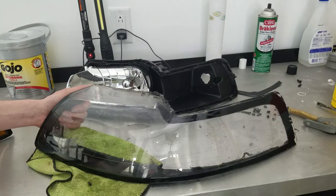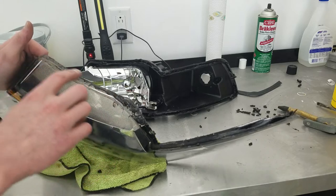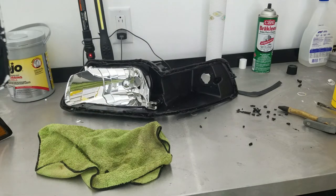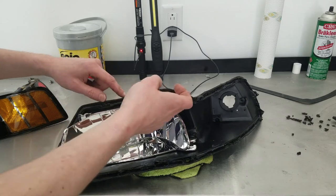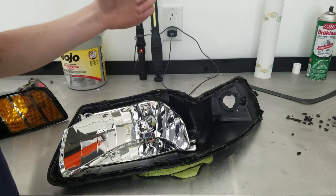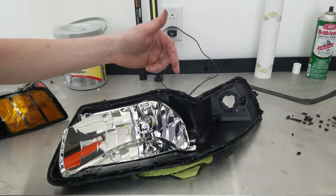Now that everything's apart, you want to go through and clean everything — clean the water out of the lens, and also clean some of the extra glue off the outside edge. You don't have to clean off all of it, just enough that the two halves are going to meet once again. On the back half I'm going to clean out the light bucket and probably about half of this silicone or glue in the channel. I don't clean out all of it simply because that's just more sealant you'd have to use to fill the cavity back up.